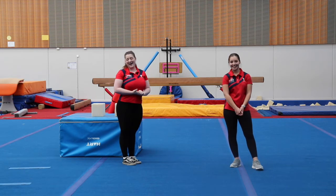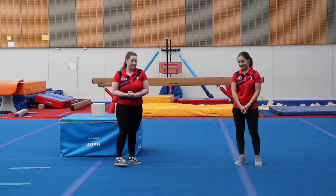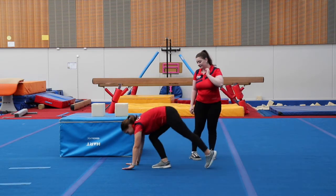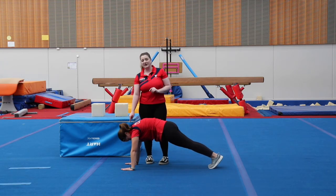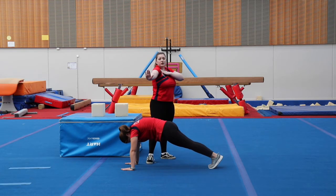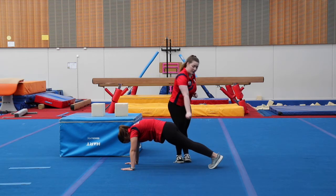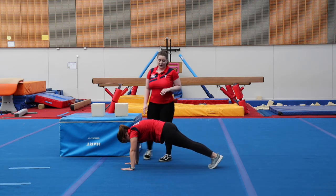Our next thing is going to be bars skills. We're going to start off with our front support shape again. When we are doing our front support, we need to make sure our hands are pushing into the ground while our shoulders are pulling up to the roof — reaching those shoulders nice and long with nice round shoulders.